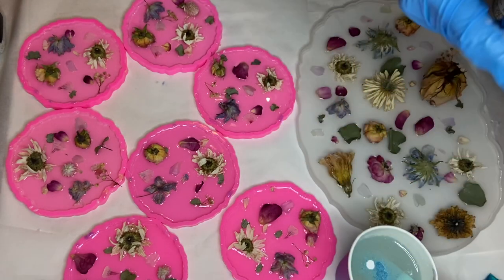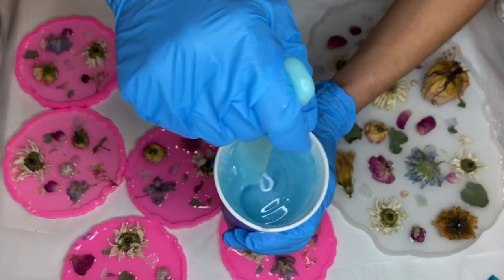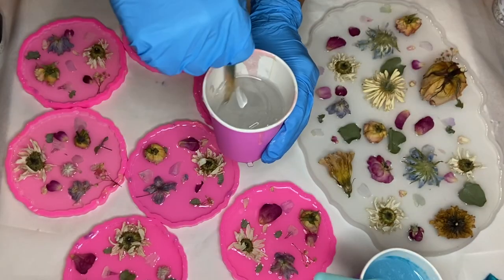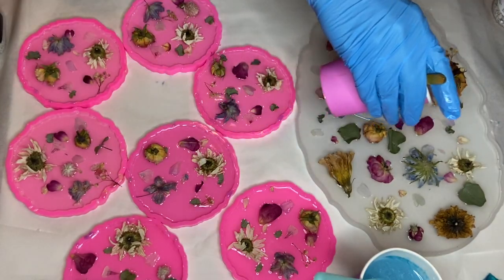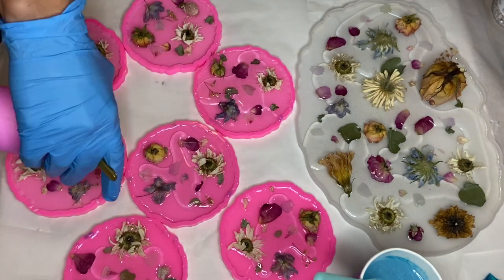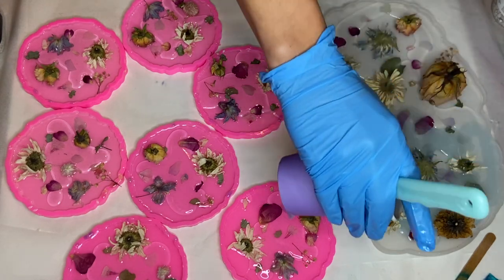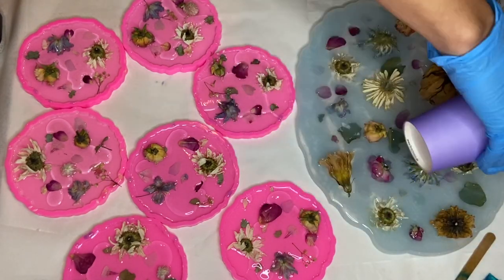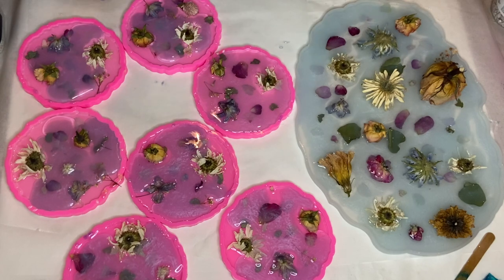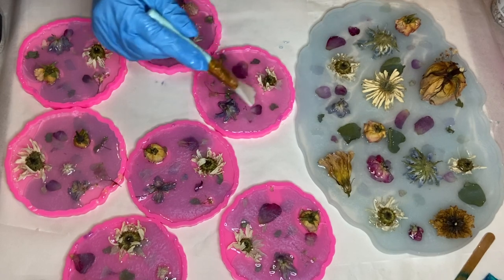I'm aiming for an icy baby blue shade, but there's a lot of different colors that I think would also look very nice with these flowers and maybe I'll try sometime in the future. I separated a cup of clear resin and I start by pouring clear resin into the molds, then I start pouring my blue pigmented resin. I use a silicone makeup brush to help spread and blend the resin.